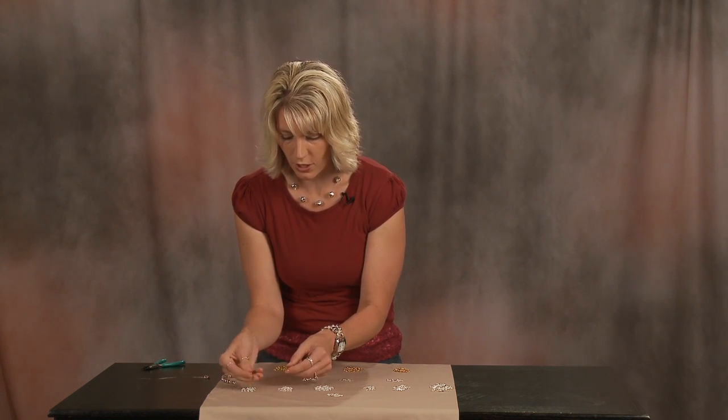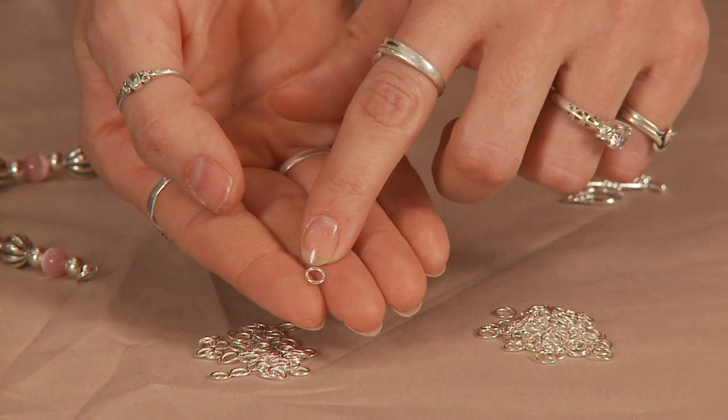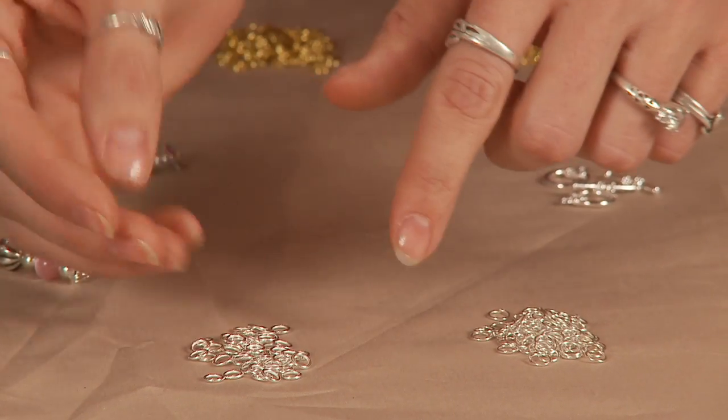And then here you have a closed jump ring, which is just like the open jump ring, except, as you can tell by its name, it's closed. It has no hole.